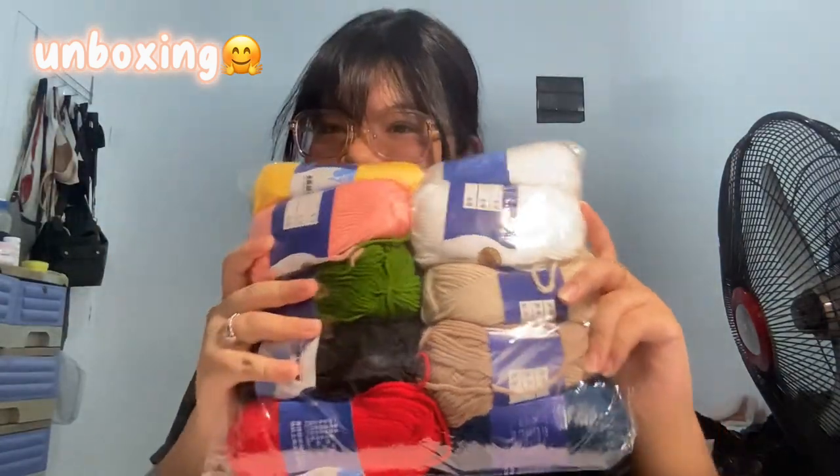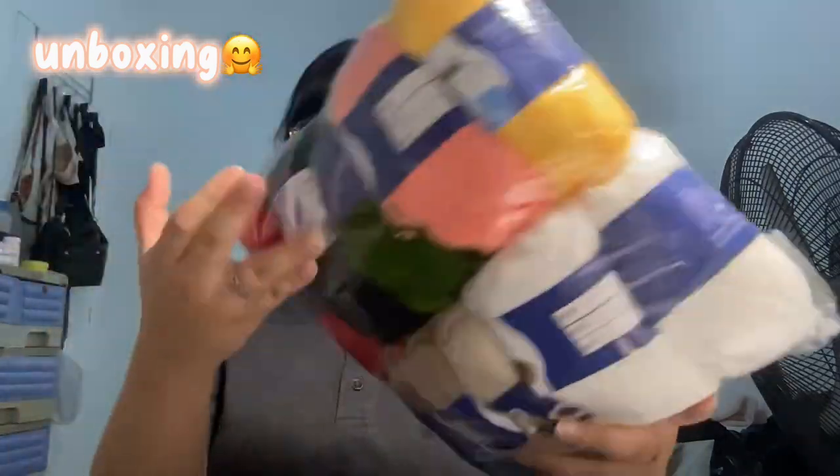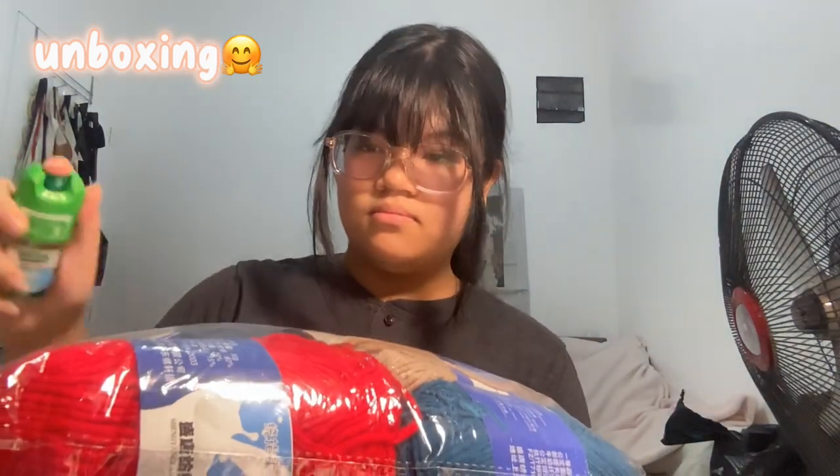Yeah, I just threw it back there, don't mind it. Here it is — oh my god, I'm so excited! They're so big, I didn't think it would be this big. So let's spray it with some alcohol again. There you go.